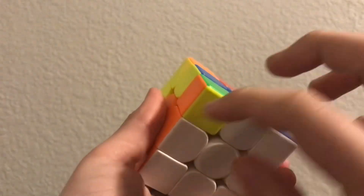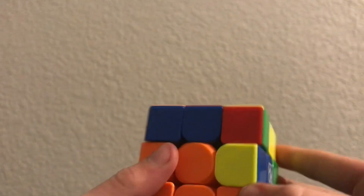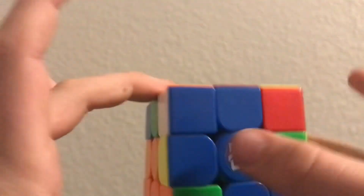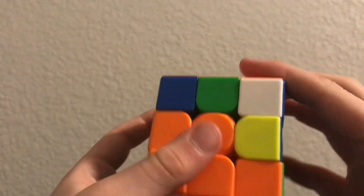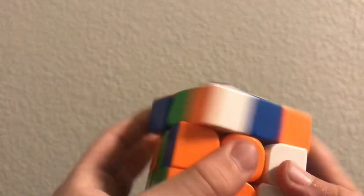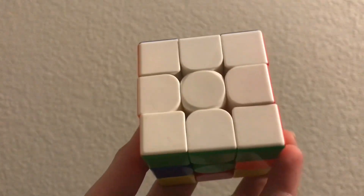That one's inserted, and you'll have one more corner left. Find that corner — it's right here. Now put that one on top. You could do the left-handed form moves, but if you just want to, you can just do the right-handed form moves. Then it's inserted — you can slow that down and see how I did that. So now you have the whole entire white completed.